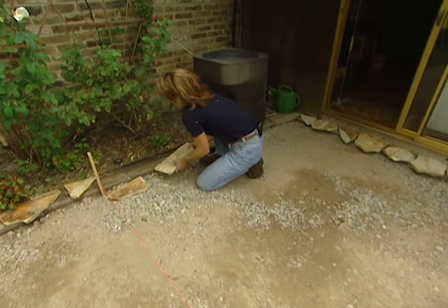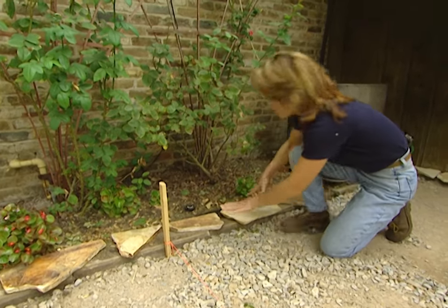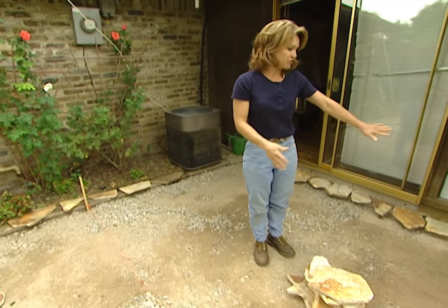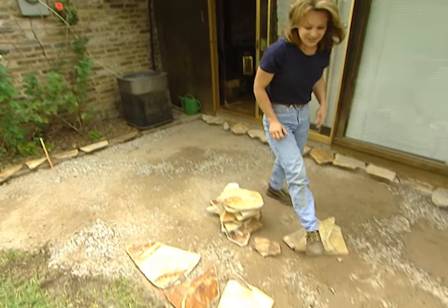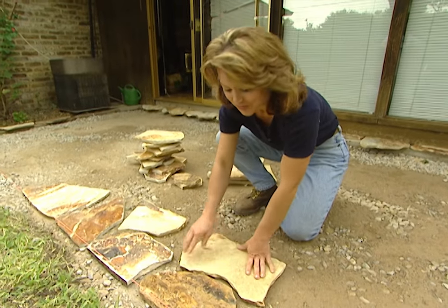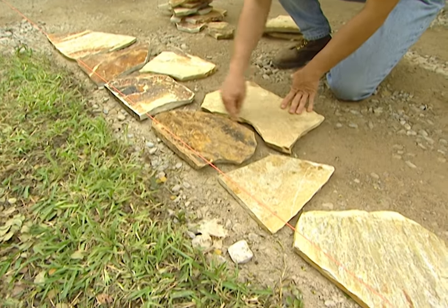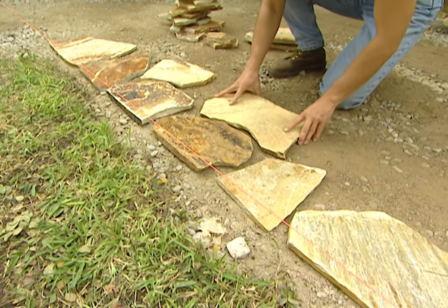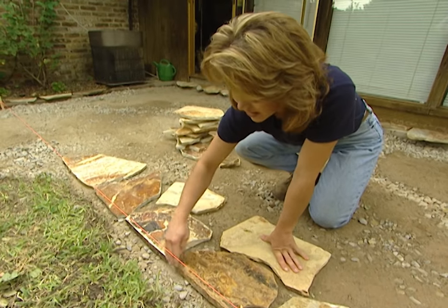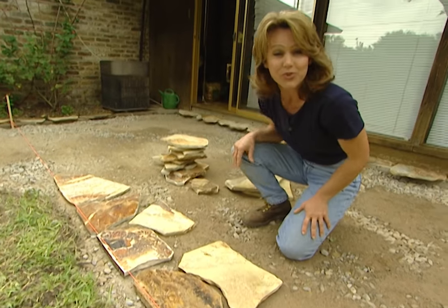What I'm doing now is a dry fit with all of the stones. I'm laying out the borders first, as you can see I've already done, and then we'll work off of those stones to fill in the middle part. This is where it's going to be a lot of fun, because actually it's like working a jigsaw puzzle. You just try to find stones that are going to fit together nicely. On the border stones, I've tried to find pieces that have a pretty straight edge so that our border looks nice.